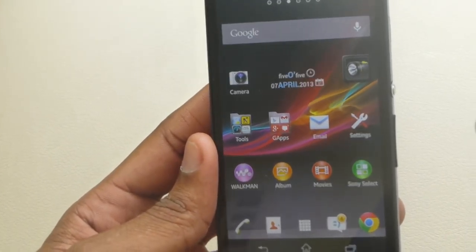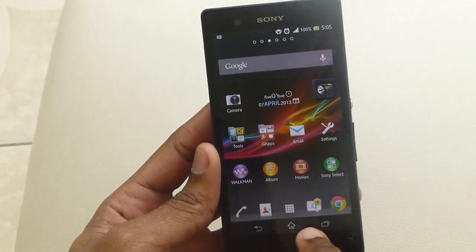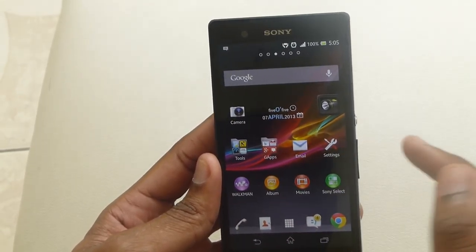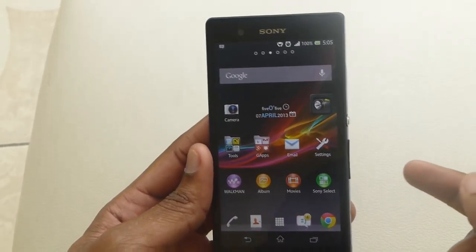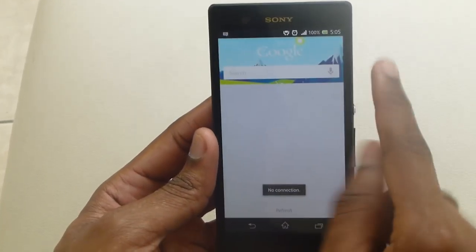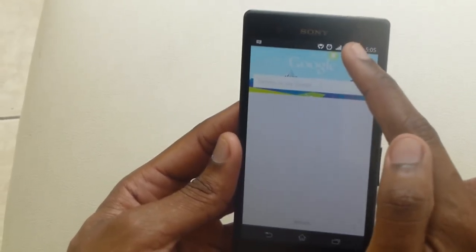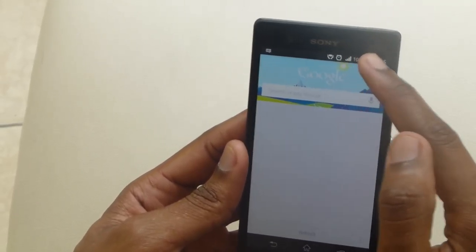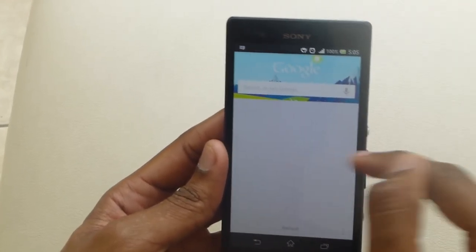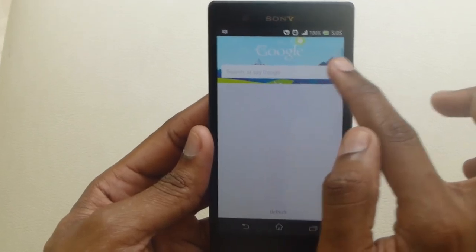Since Sony has gone the stock Android way, you can always scroll up from the home pane and it takes you to Google Now, which is Google's search service. If I was online it would show me my data. It shows you the cards that Google has enabled for my location, and you can always use your voice search from here.